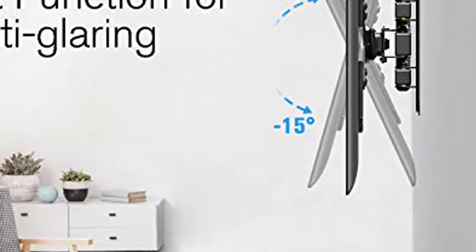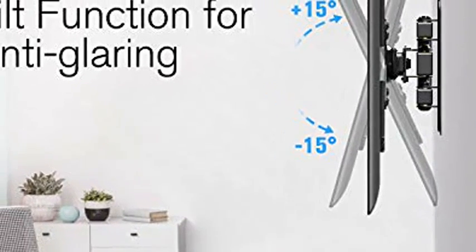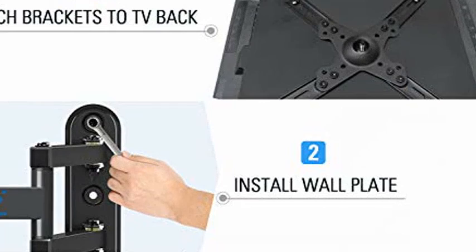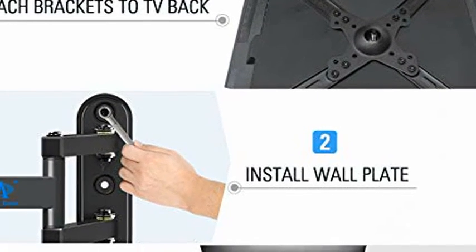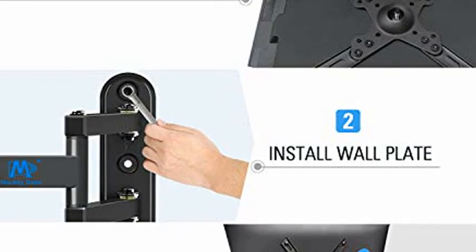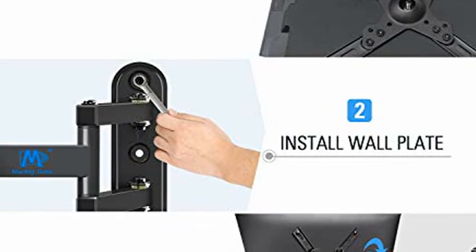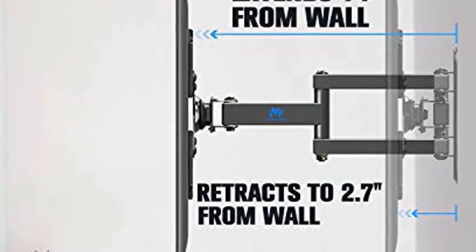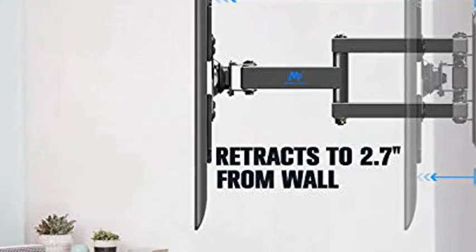Compatible TV models: this wall mount is compatible for the following TV models but is not limited to them, including models such as 32LF221U, 1928S305, 32S305, 32S524, LH4830PU, 32LK540BPUA, 22LJ4540, and more.